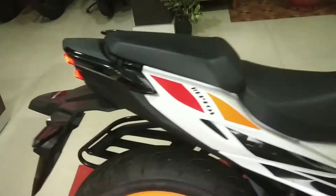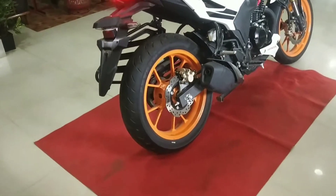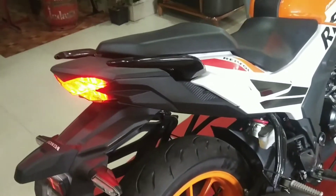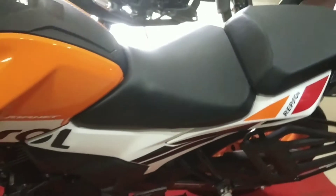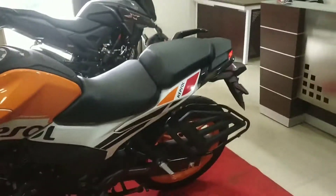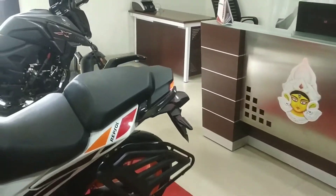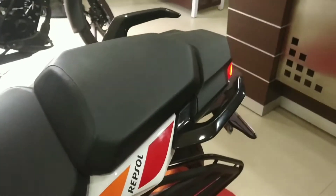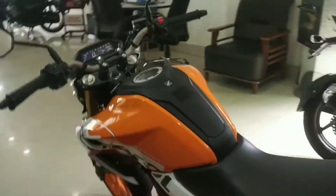When you compare 160cc or 150cc segment bikes, this one maintains the same seat and riding experience. We have a split seat setup — a single rider seat and a pillion seat. The split seat provides a lot of cushioning, and you do get a very comfortable feeling on it. There is also a riding position that feels slightly sporty.